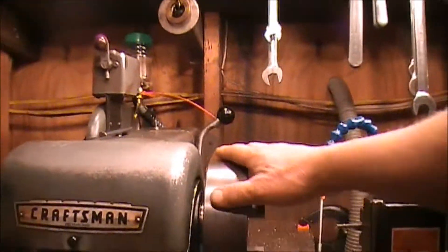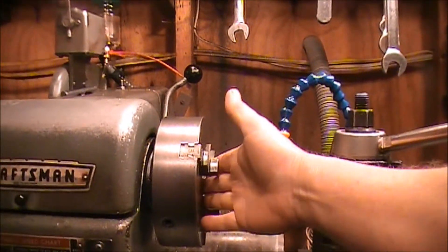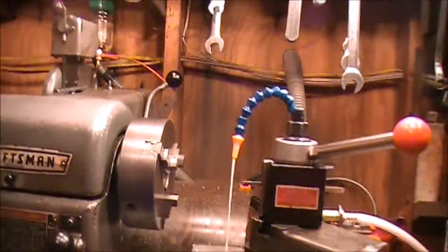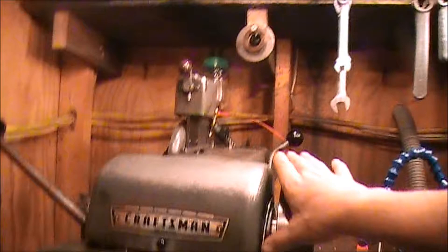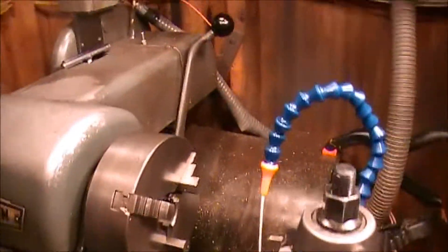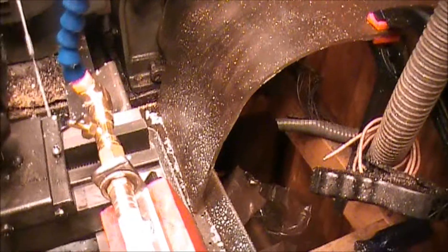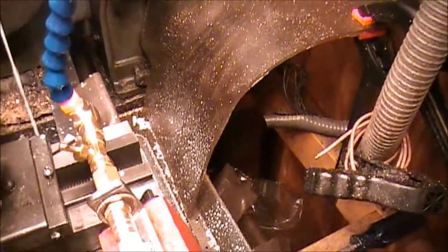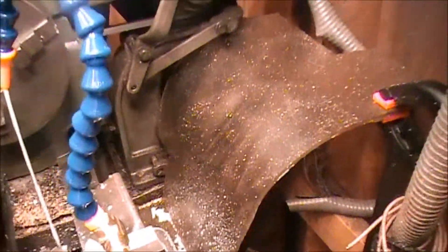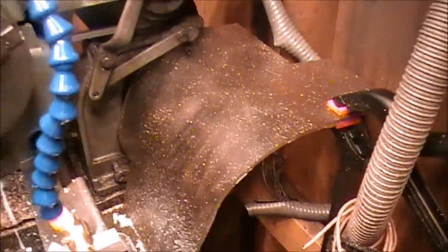Depending on how much mess this makes, I may have to build a shield to go around this, because when you're cutting up close to the chuck, it just slings out of there and gets all over you and all over the floor. If I can build a plastic shield — maybe something out of plexiglass, like I put this piece of plexiglass right there that goes around the motor. I've had that on there for a while; it shields the motor to keep the chips off and keeps cutting solution off the motor.